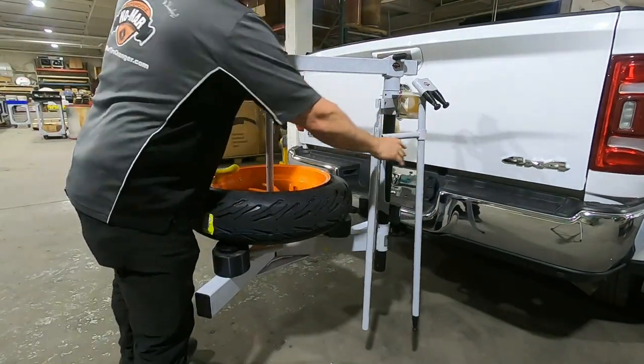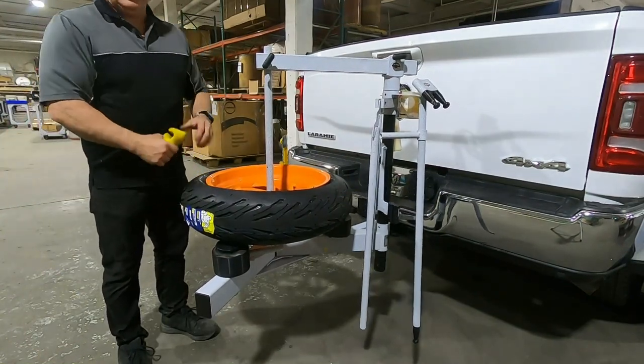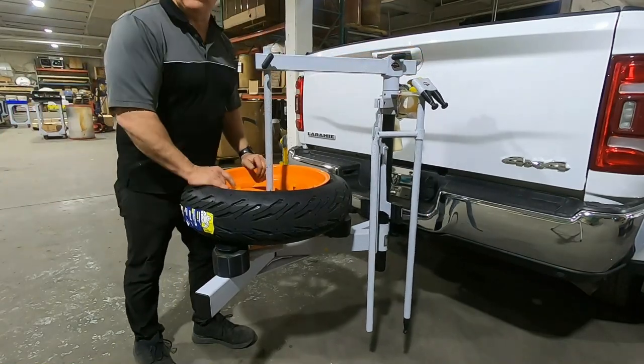And there we have a 17-inch support tire mounted on our tire changer using our two-inch receiver hitch mount. Thanks for watching.